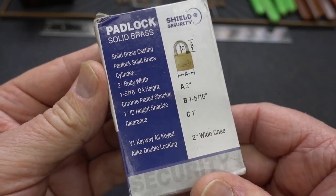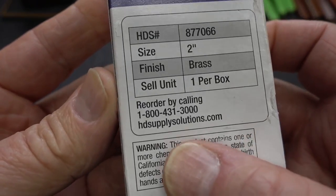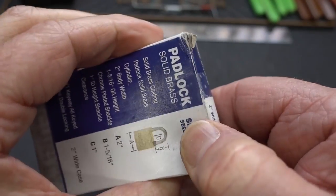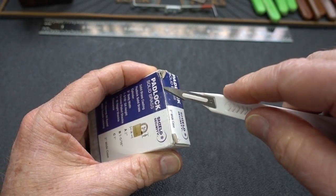It looks like it's made by a company called Shield Security in California. There is their website, and there are all the specs on the lock. Let's see if we can get into this thing.